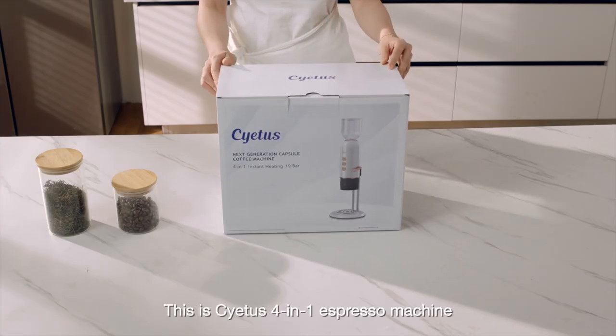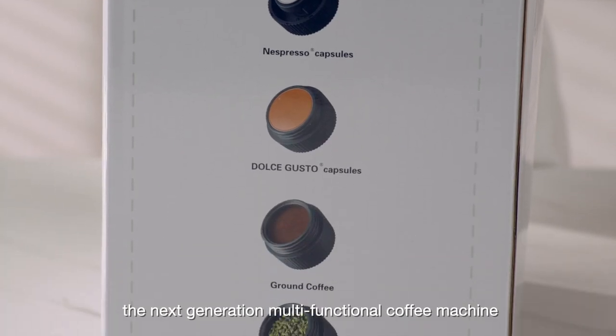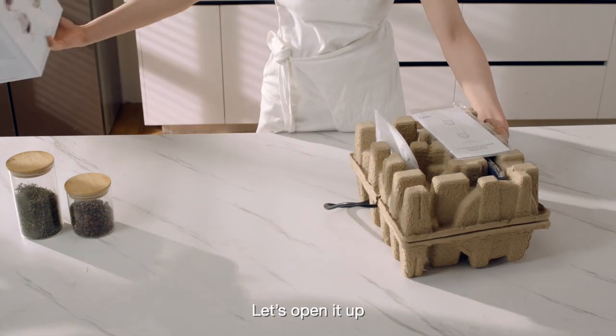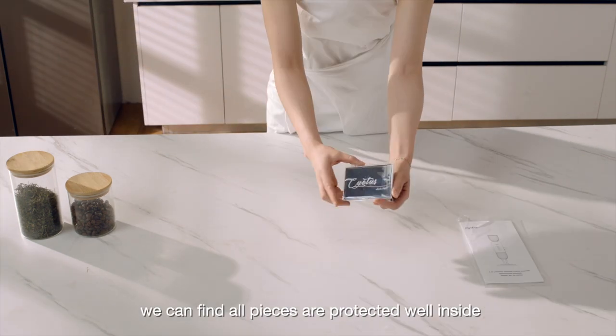This is the Situs Foreign One espresso machine, the next generation multifunctional coffee machine capable of coffee pod, ground, and tea brewing. The neat and clean package — let's open it up. We can find all pieces are protected well inside.